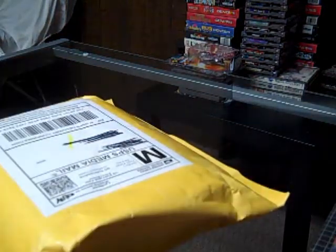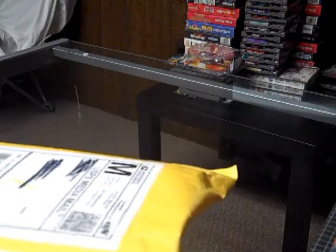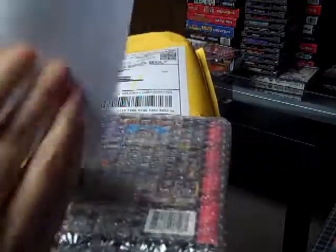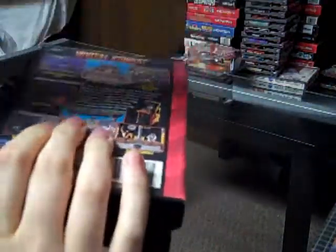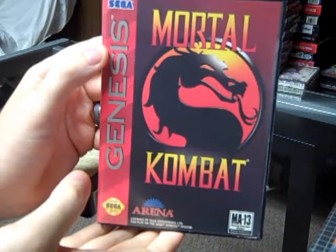I might need the scissors for this one. Get this bad boy open — there should be two Genesis games in here. Not bad packaging. Here's my invoice. So first up we have Mortal Kombat — I now have all the Mortal Kombats for the Sega Genesis.